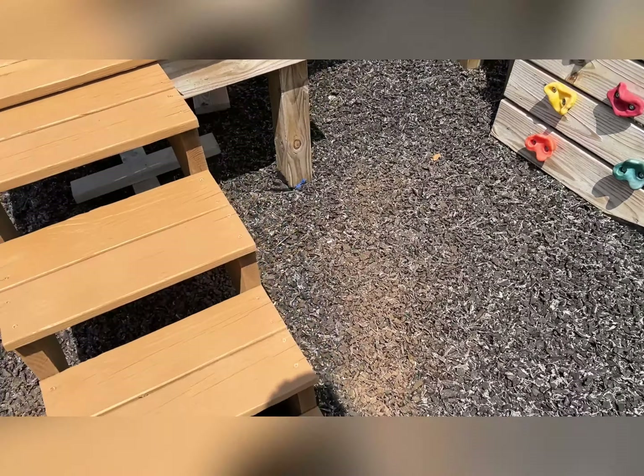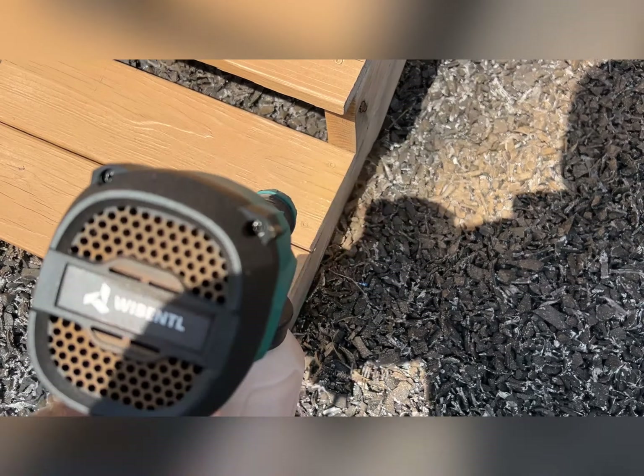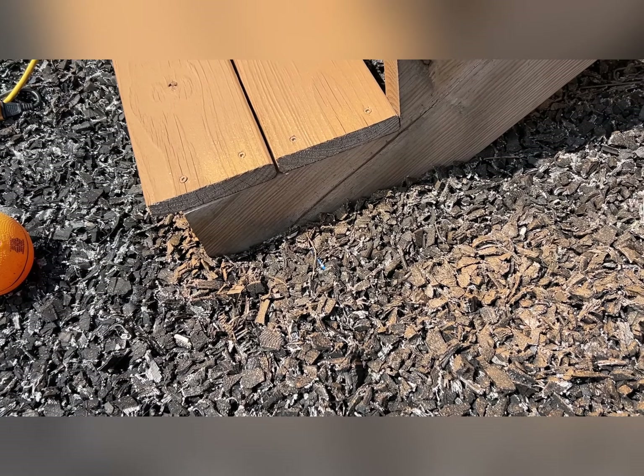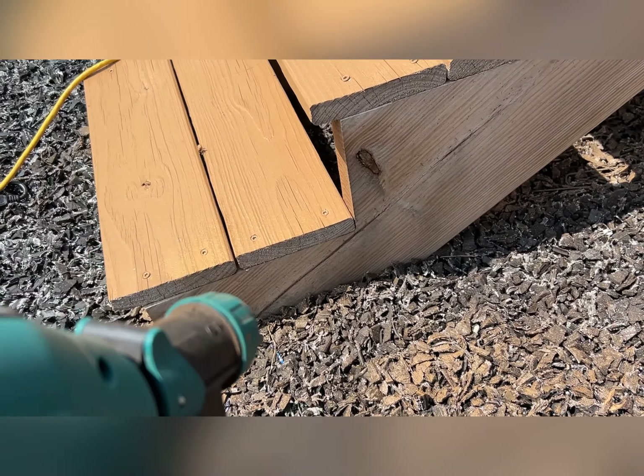Over here — it started raining on me yesterday so I lost a little bit of the stain. Unfortunately I'm getting it on some tire mold stuff down here, but what can you do besides move it all out of the way.